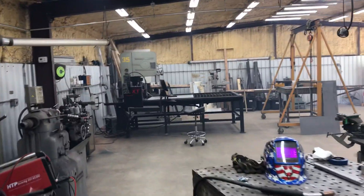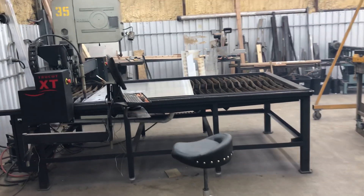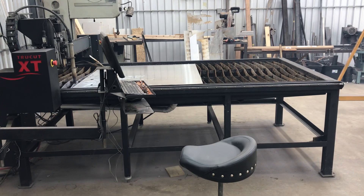Anyway, thought I'd just give you one last look at the old True Cut XT. Next time you see me making a video we'll have a bigger, slightly different table — still a True Cut machine. I'll let you go and we'll catch you on the next video. See you guys.